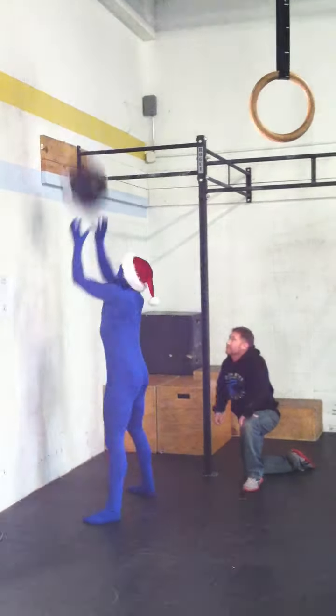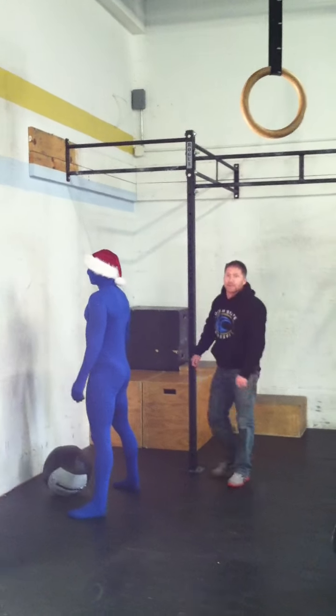Notice the display where the hips fully extend, with the hip crease rising above the knee for a full range-of-motion rep.